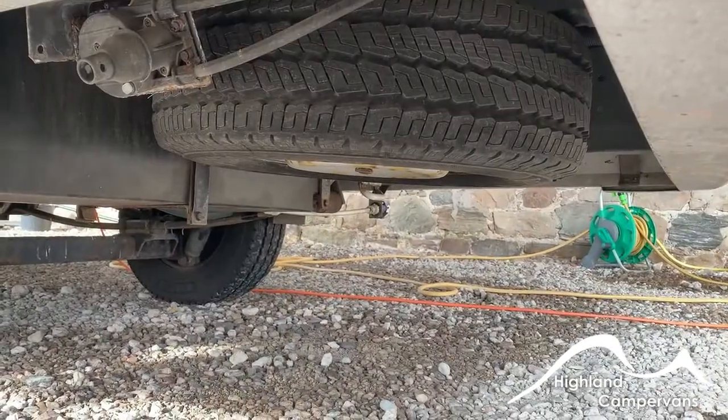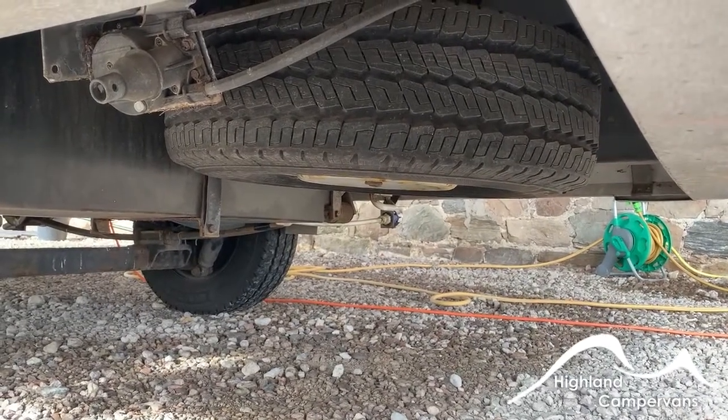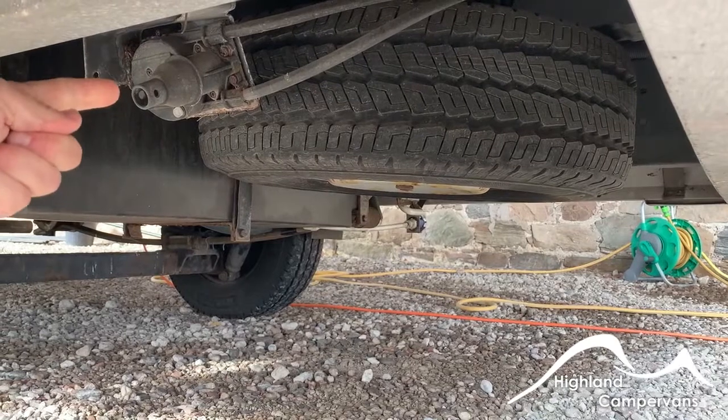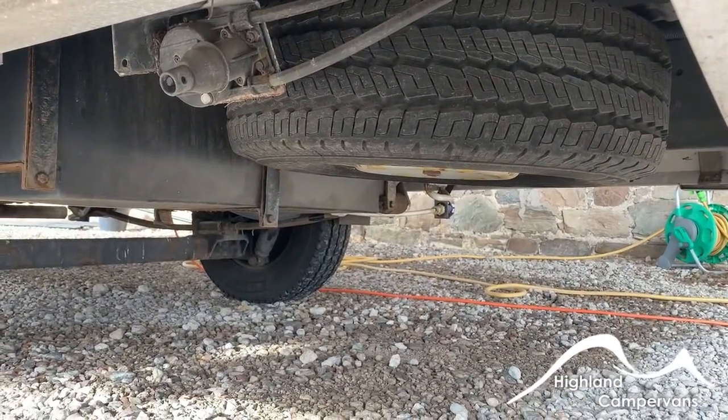The spare wheel is located underneath the back of the vehicle should you need to access it. In the toolbox underneath the passenger seat there's a long-reach winding arm which is designed to dock into the point here — you wind the wheel down onto the ground, disconnect it, and change over.